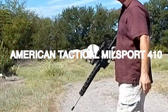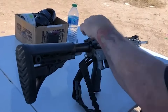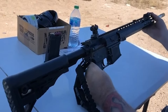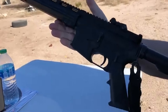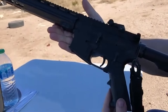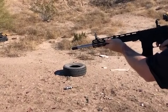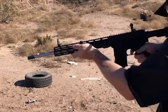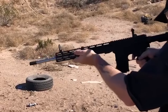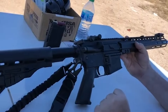American Tactical Milsport 410 – $650. The American Tactical Milsport 410 is a noteworthy shotgun that blends the familiarity of the AR platform with the capabilities of a .410-gauge shotgun. Featuring an 18.5-inch barrel and a custom 13-inch key mod rail, this shotgun stands out as a versatile firearm suitable for various applications. Powered by a gas-operated short-stroke balanced piston system, it ensures reliable performance. Built on the AR platform, the Milsport 410 offers a comfortable and recognizable layout for those accustomed to AR-style firearms.